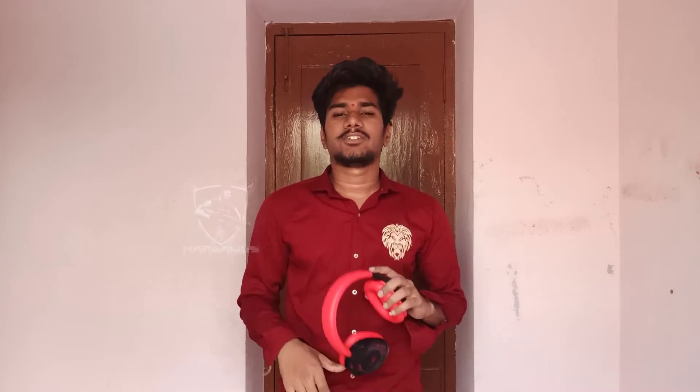The 50mm driver — when used, it delivers clarity. There was clarity in the sound.